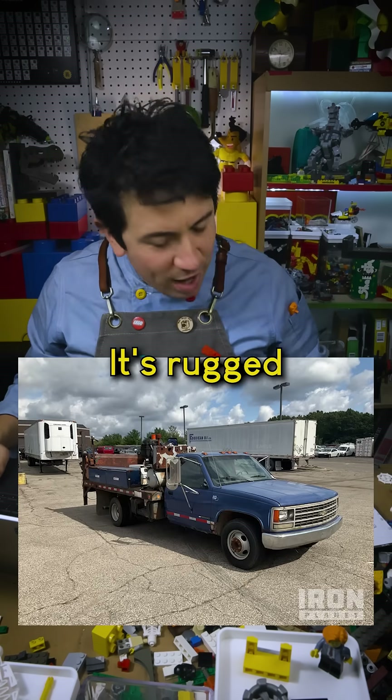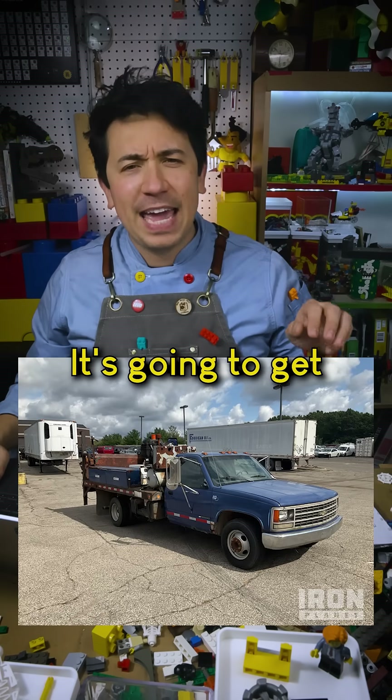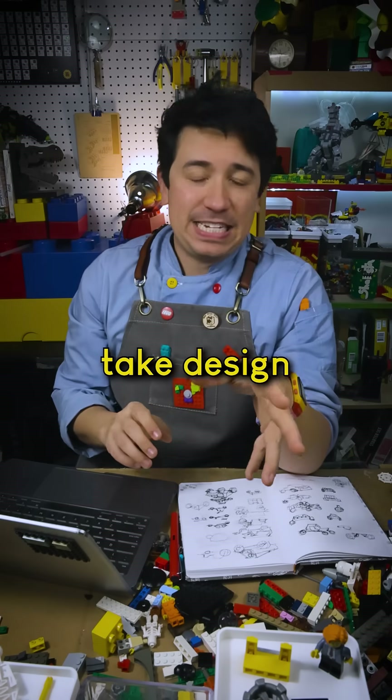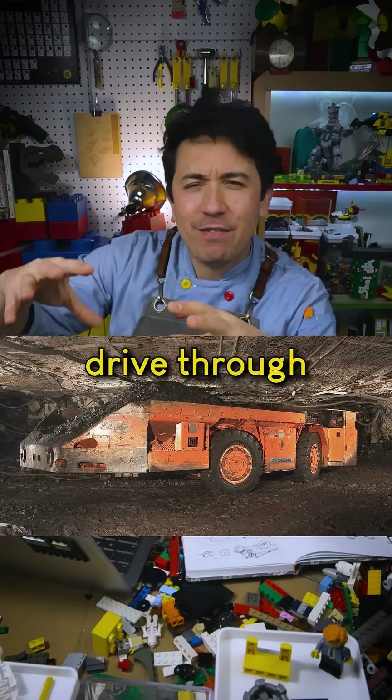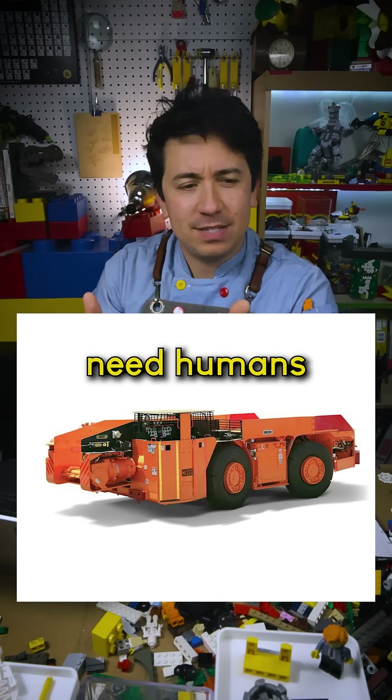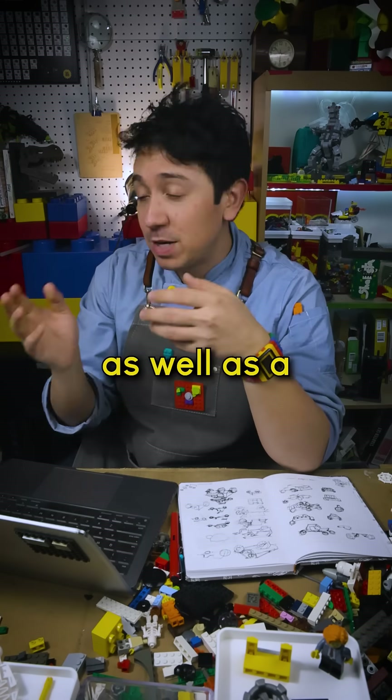The other is a Chevy Silverado with a utility bed. This is not a flashy vehicle — it's rugged, it's efficient, it's going to get every job they can think of done for the next decade. A vehicle I did take design inspiration from was a mining shuttle car. These things drive through really narrow mine shafts. They just look like they don't necessarily need humans, and this is supposed to be an autonomous vehicle as well as a driven vehicle.